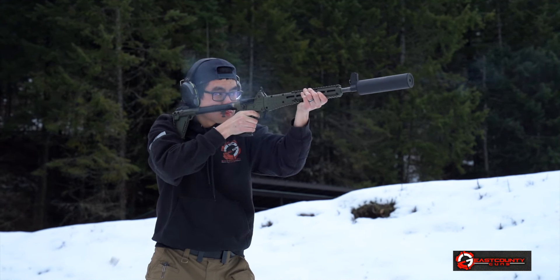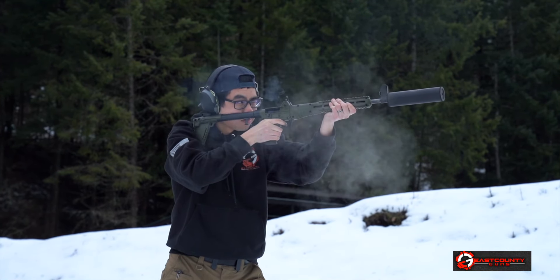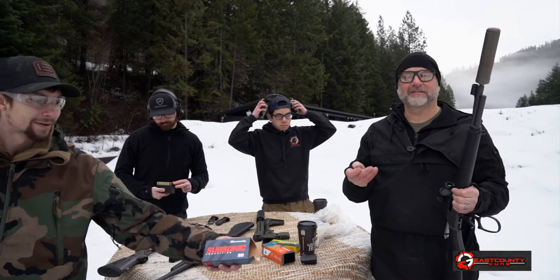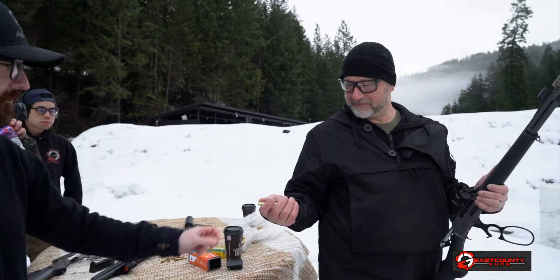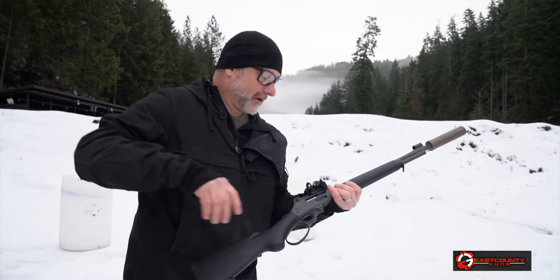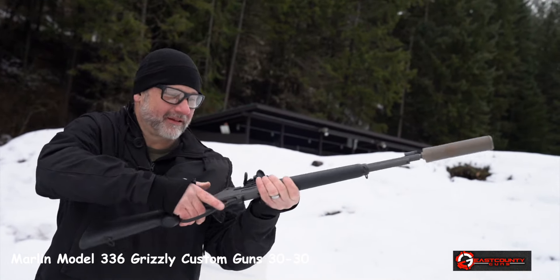Lever guns have become really popular the last couple of years and I see stuff with M-LOK rails and folding stocks and some of that other stuff. Maybe I'm just more of a purist, but I prefer this over that. I'm probably a little bit biased.